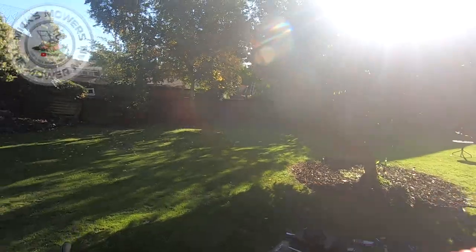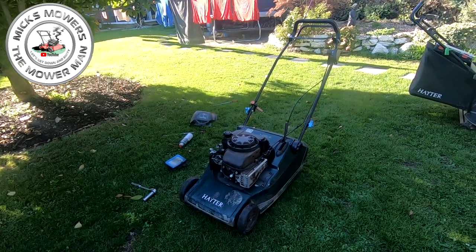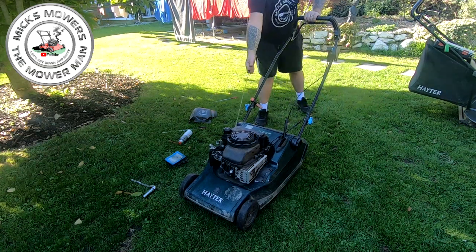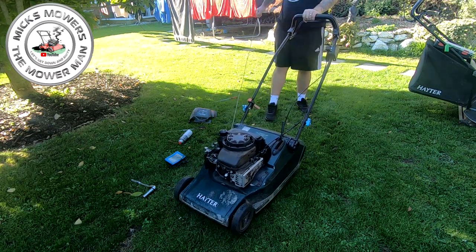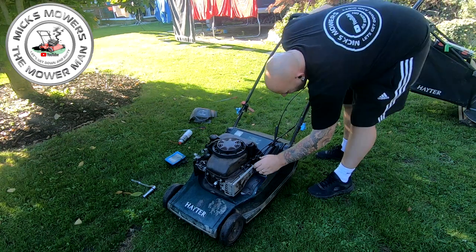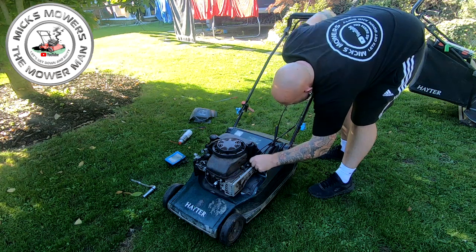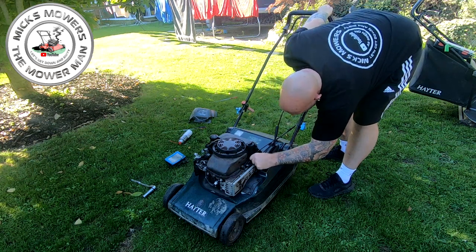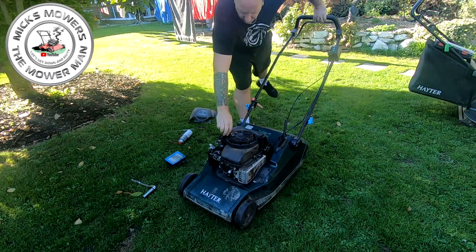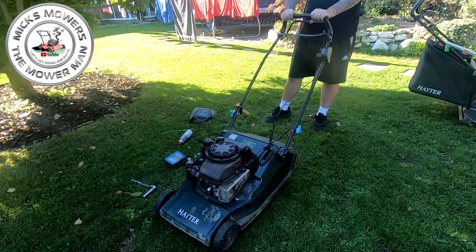What a beautiful day it is today. Right, so here it is — Hayter 48. Just done a video on the drive cable on this, but it's got an issue because it's not always starting. When you pull the dead man in and pull the cord, it doesn't always want to start — nothing, not a bean, not a bang. But if I pull the dead man in and just get hold of this cable here and pull that open so it pulls the dead man switch in just a touch, then it should start. So let's get that little issue sorted.